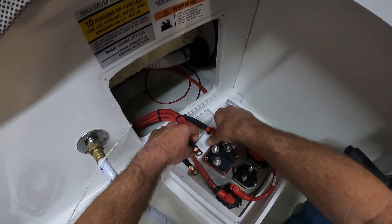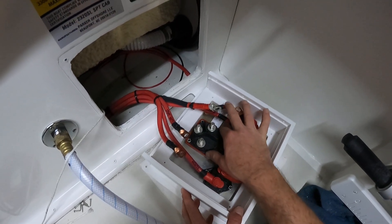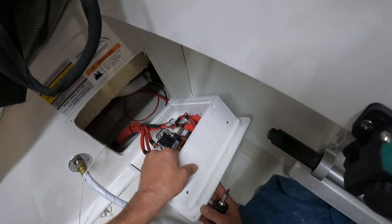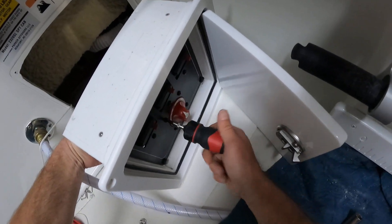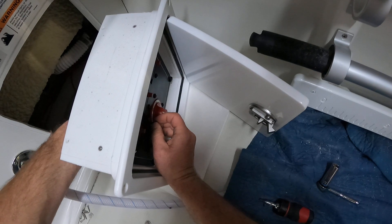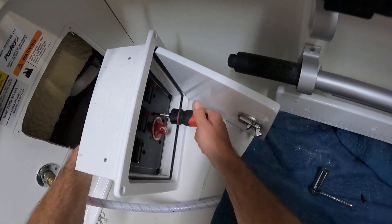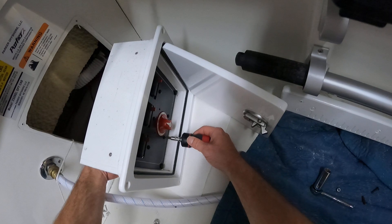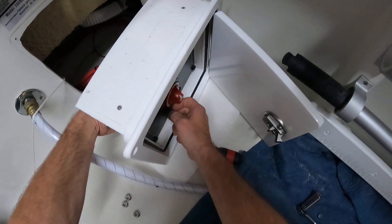Pretty simple, pretty straightforward. You see these nuts — they're recessed into the battery switch. If I just finger that from behind while I take my screwdriver on the front side, I won't even need a tool on the back side. I can get that screw out of there without even using a tool. We're going to save these bolts and nuts because our new battery switch is pretty much the same dimensions, so we can use the old hardware.